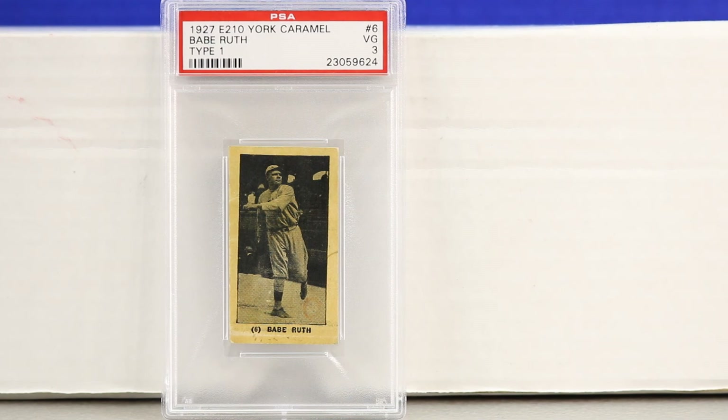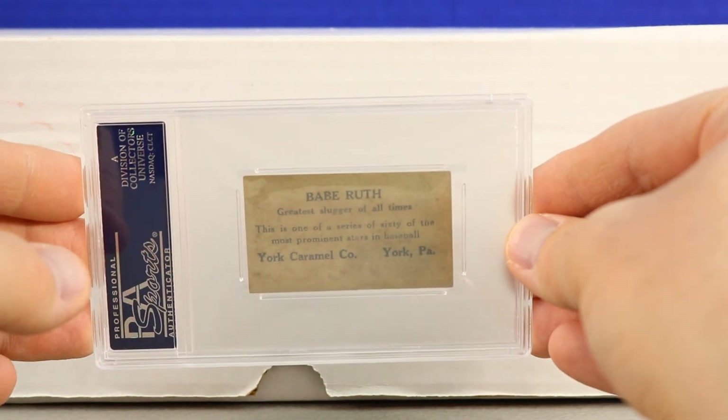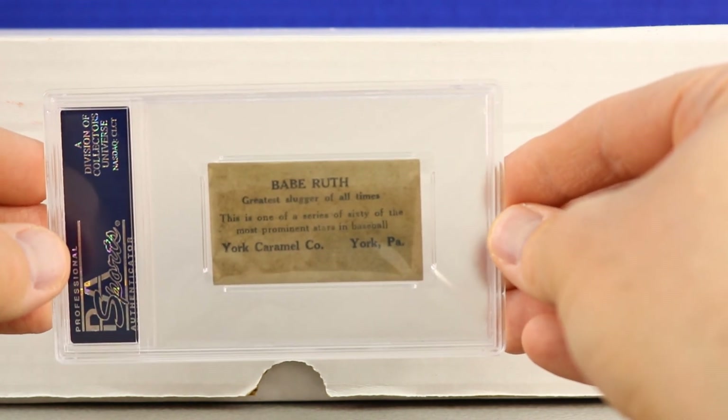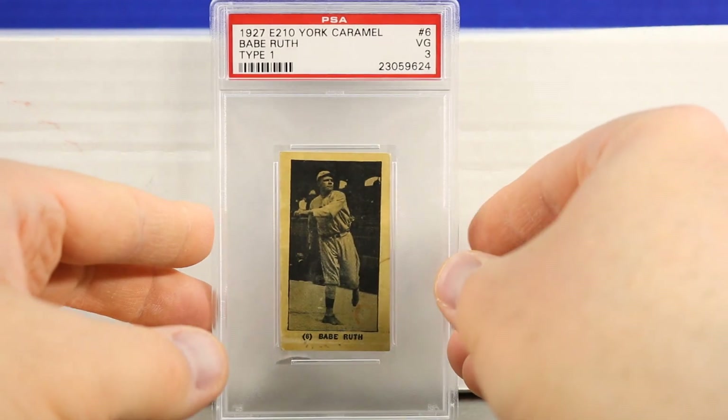I think York Caramel set the pace here — they used that older Babe Ruth Red Sox pitching pose from about 10 years prior, and then other ice cream and candy companies used the same image as a premium within their sets. This York Caramel is a Type 1, PSA 3 — extremely rare. The back says York Caramel Company, York, Pennsylvania, 1927, which was a huge year for Babe Ruth — making this all the more special.